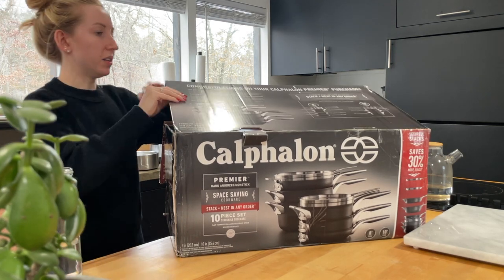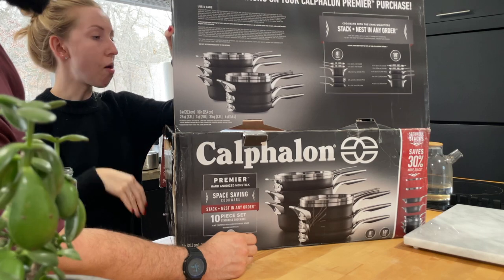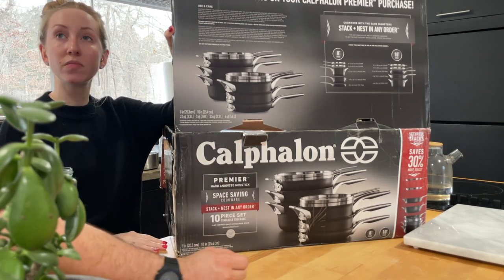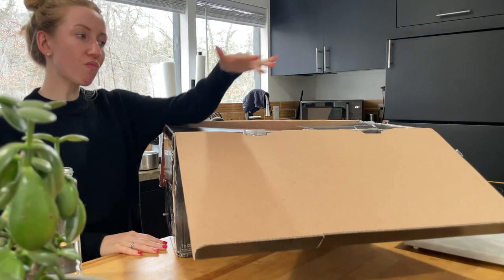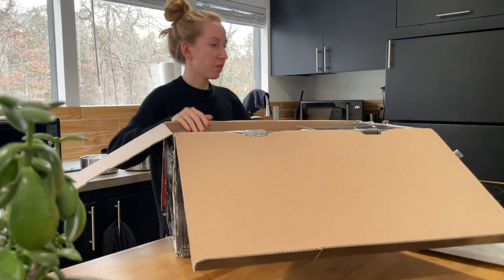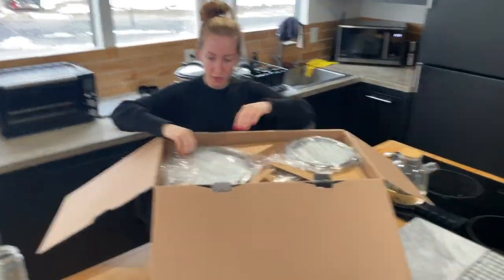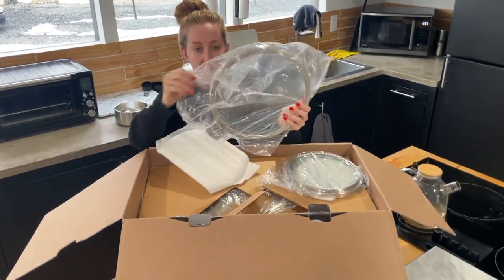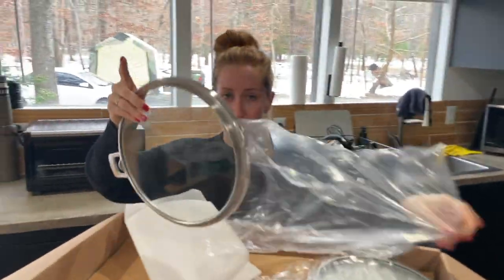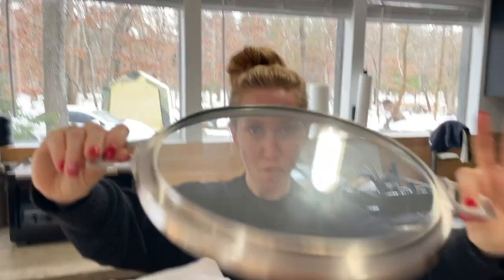All right, let's look at this thing - it's got a nice little inventory layout. First thing out is the lids - they look nice. Let me get all up in there for the pots. Put them flat, let me see the horizontal.